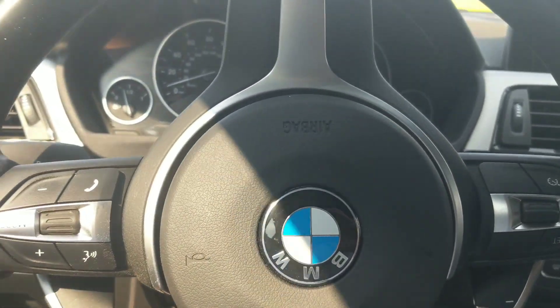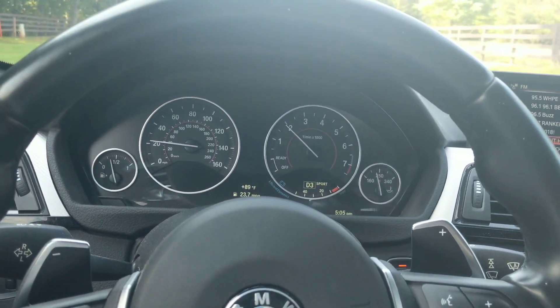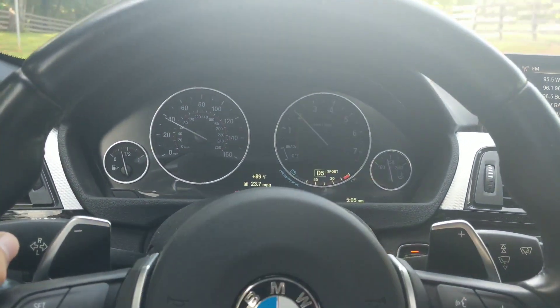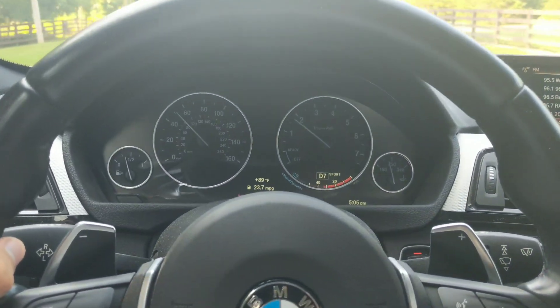Driving very conservatively — just normal city driving — but look how fast it shifts. You can hardly even see it shift, it's so fast. It's incredible.